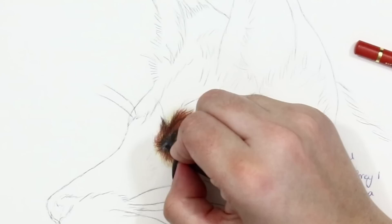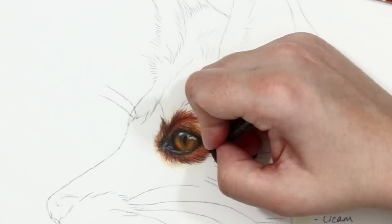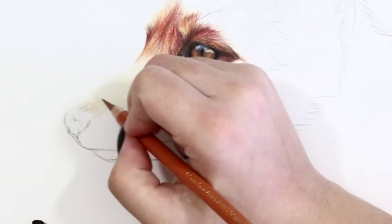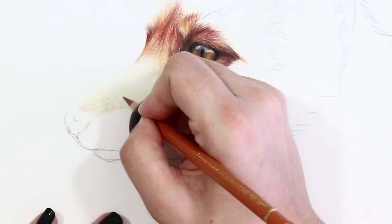My favourite colour to add to this portrait was Caput Mortuum Violet as it pairs really nicely with the reds and adds a really subtle depth. For the lighter fur areas I tried to keep this clean of any of those darker reds and just added some really soft yellow and orange tones shaded really lightly, keeping the fur lines quite far apart to keep the tone light and fresh. This also helped with replicating the short, close texture of the lighter patches of fur on the nose.